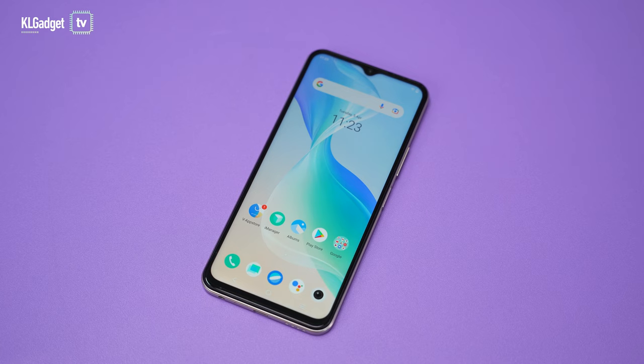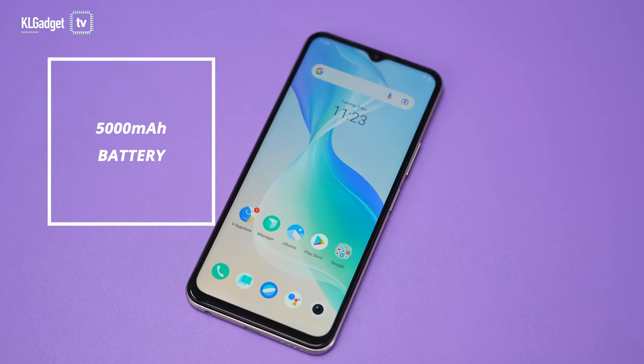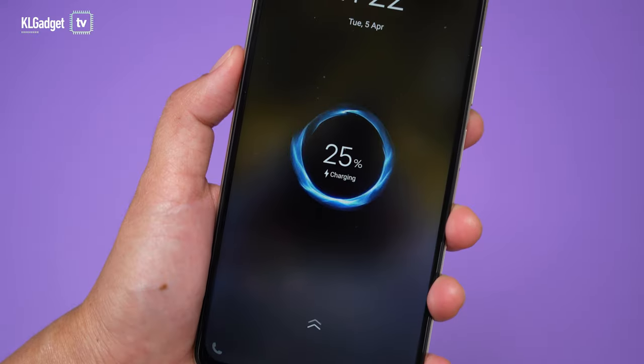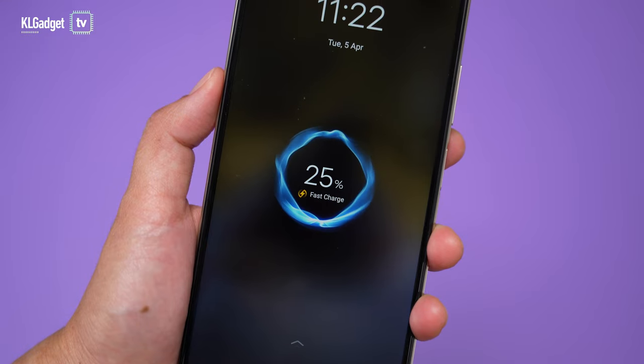The front camera is a 16 megapixel selfie camera, and I've never had a problem with Vivo phones in terms of selfie cameras — it looks great and smoothens skin very naturally. It's a great selfie camera for road trips or everyday selfies. The Y33T comes with a 5000 mAh battery that doesn't feel heavy despite the large capacity. It only supports 18 watts of fast charging, which is slower than most mid-range competitors, but having a slower charge speed also helps protect the battery in the long term.